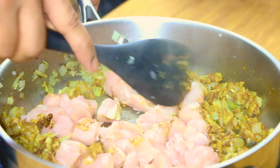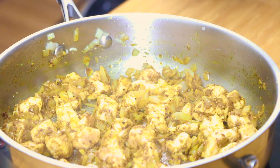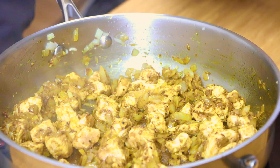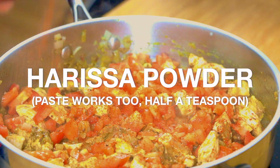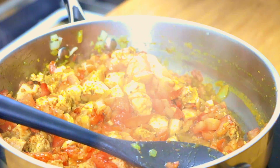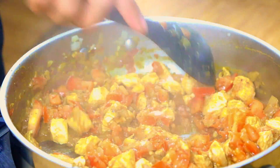Once your chicken takes on a bit of color and is mostly cooked through, it should look a little something like this. You'll notice some fond forming at the bottom of the pan — don't worry, you haven't messed this up, that's actually going to help boost this to another level. So go in with the tomatoes and about a teaspoon of harissa powder, another Middle Eastern take on paprika. I add in the harissa at this point because it burns quite easily being paprika based, but buffered with the tomatoes we can take full advantage of this incredible flavour.